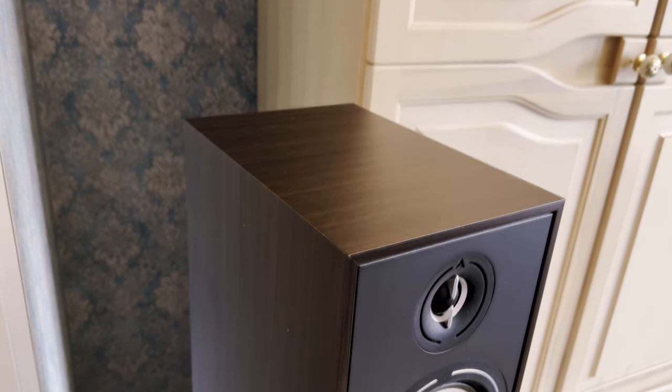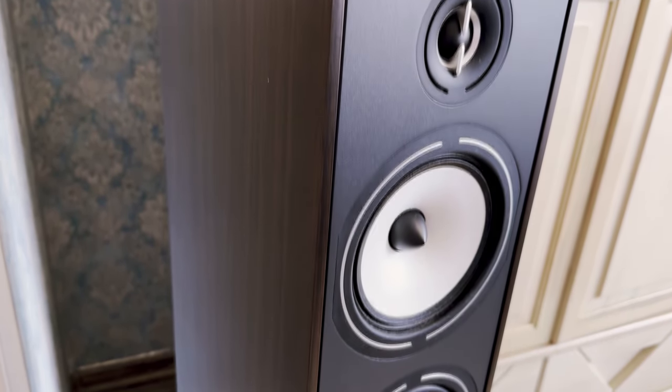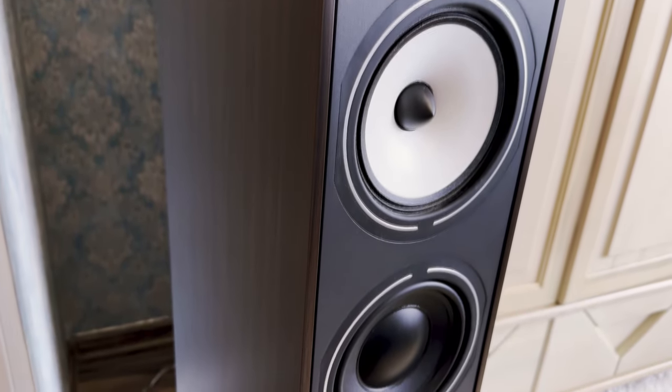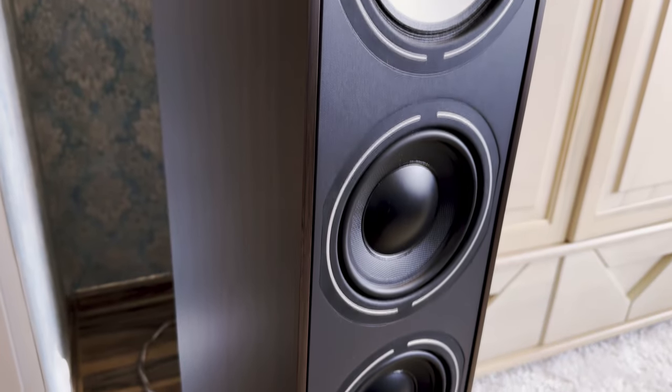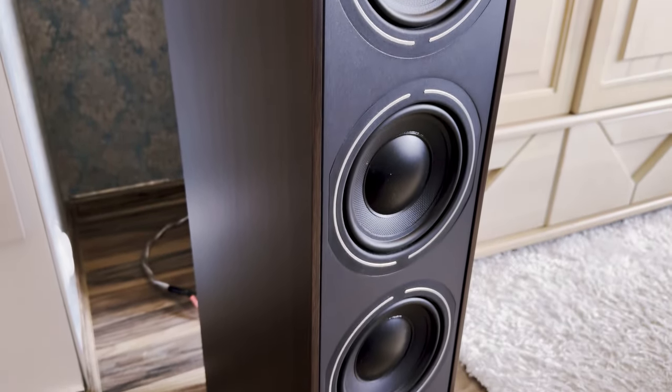The Borea series of speakers looks super clean. There are no exposed screws, cheap-looking materials, or low-quality finishes. Instead, they went for a clean, slim aesthetic. It is clear they are meant to look neutral and don't stand out much — in a good way. That makes them easily complement regular living rooms or other places where people with no dedicated listening rooms are going to place them.